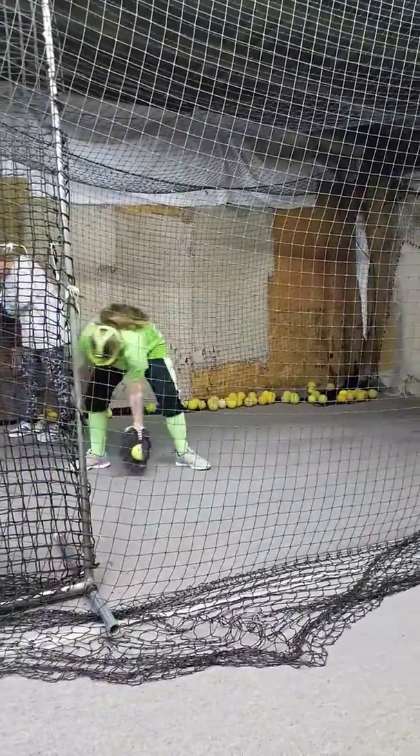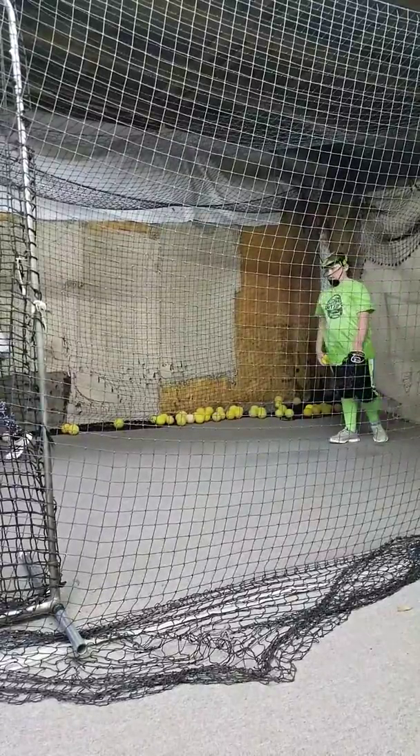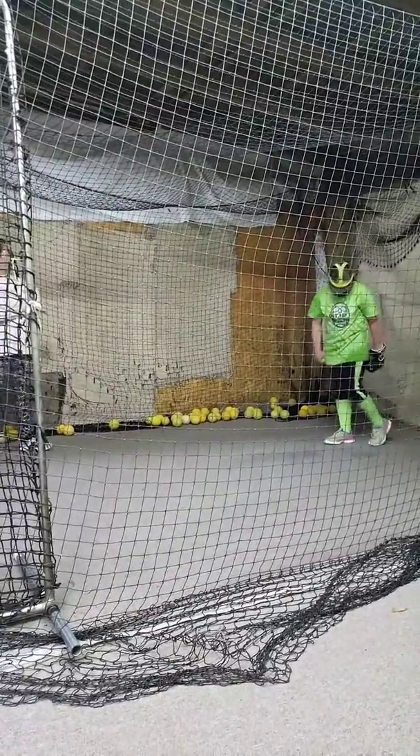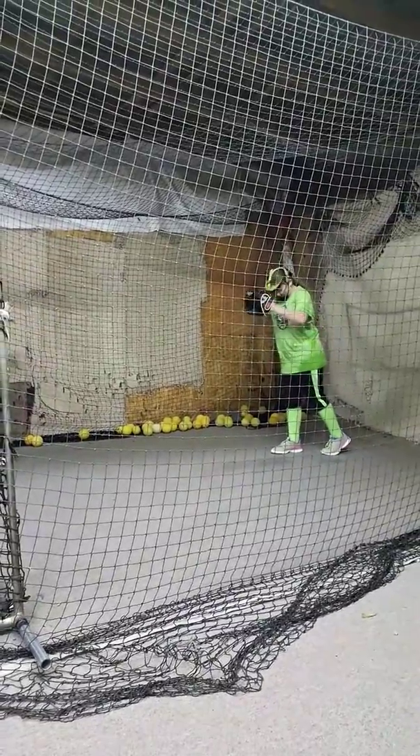Also, this slit right here — your glove slit — don't have it turned at an angle. Staying straight up on it, okay? Yep, just like that. That's better. Turn it that way, just a little bit. There you go.